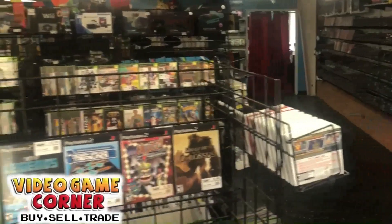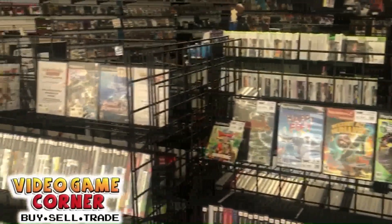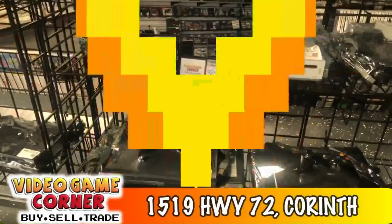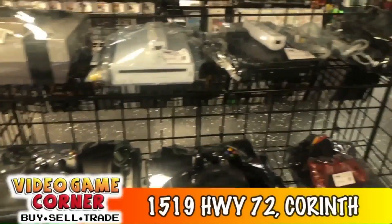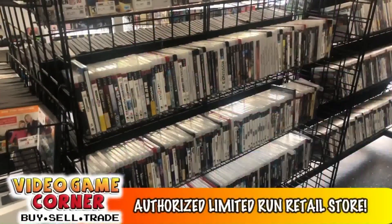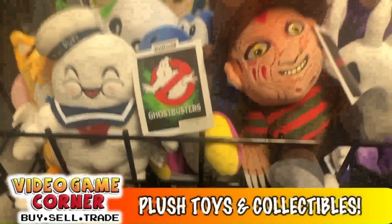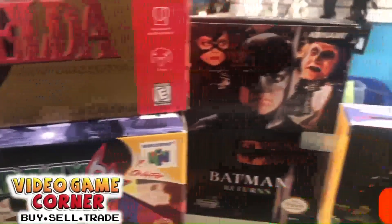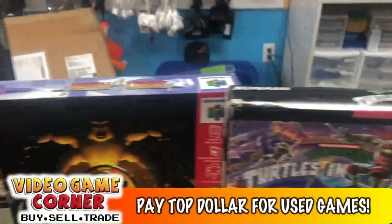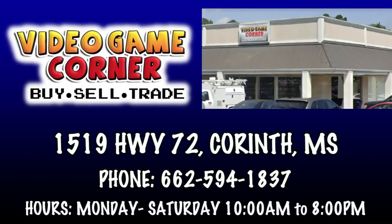Looking for that perfect game for your gaming console? Video Game Corner is the largest independently owned video gaming store in North Mississippi, located at 1519 Highway 72 in Corinth. We are an authorized limited run retail store with a massive collection of retro games, game systems, plush toys, and collectibles. We also pay top dollar for your used video games. Check them out Monday through Saturday from 10 a.m. to 8 p.m. Visit Video Game Corner in Corinth.